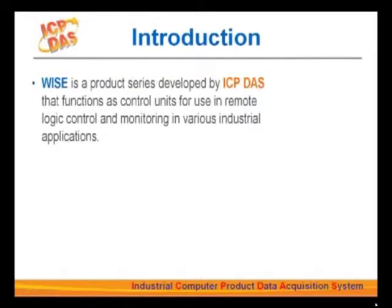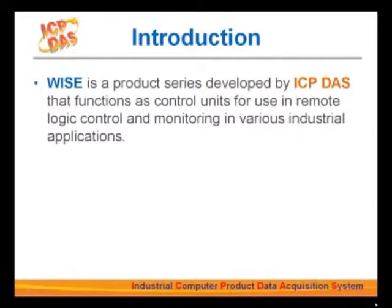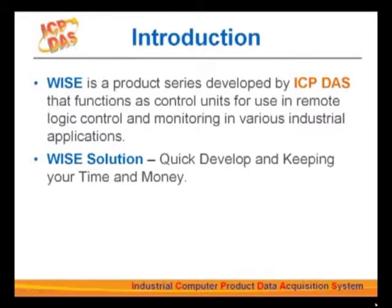Our company, ICP-DAS, has been working on automation controllers for years. We often hear customers say that if they buy a full function controller, about 70% of functions will never be used, and they have to pay more for it. If they buy a basic type controller, it will take forever to do the tedious coding. There is nothing in between. That's what WISE was made for — to help users quickly develop and deploy automation applications without spending a lot of time and money.